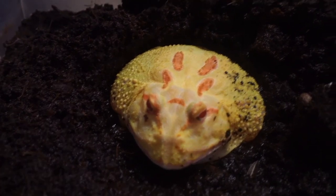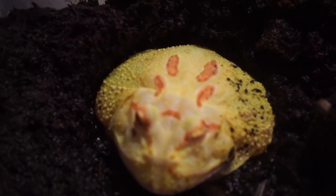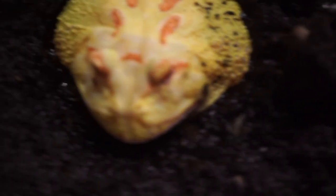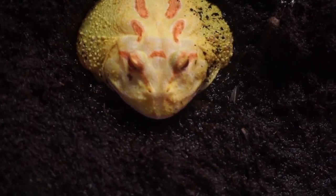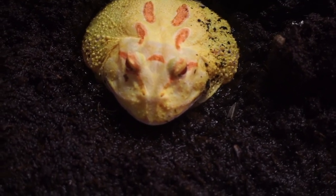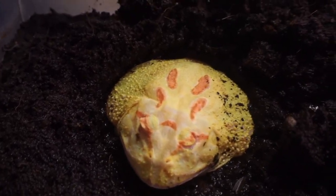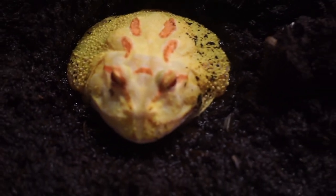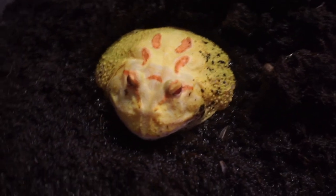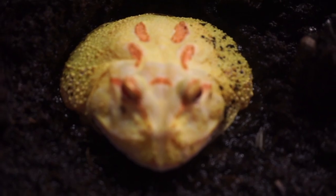These guys are eating machines, and because they don't move much you'll notice they can gain weight very fast if you're feeding them too much. I'm starting to notice Winston being a little chunky on the sides. I'm not super concerned, but you don't want your pac-man frog to be super overweight. So I'm definitely backing off on the feeding for this guy — not for a very long time — but just slowly feeding him mainly insects, which I have been doing, and just scaling it back a bit.